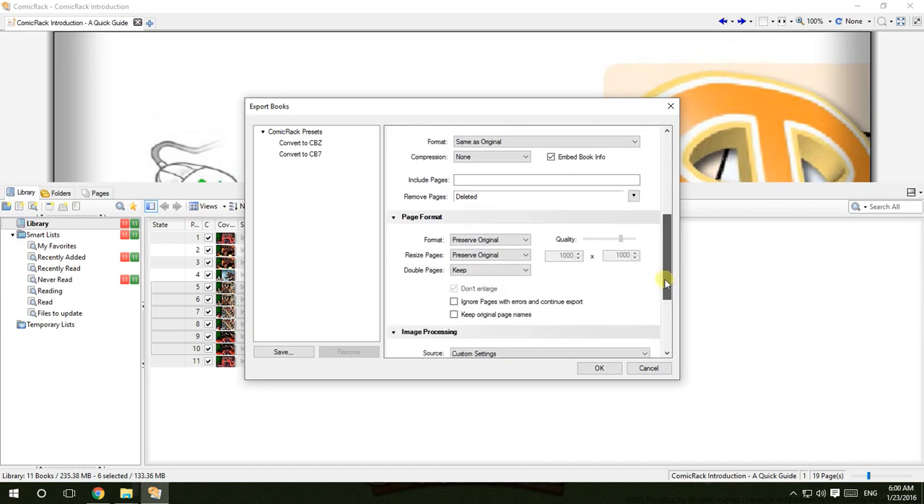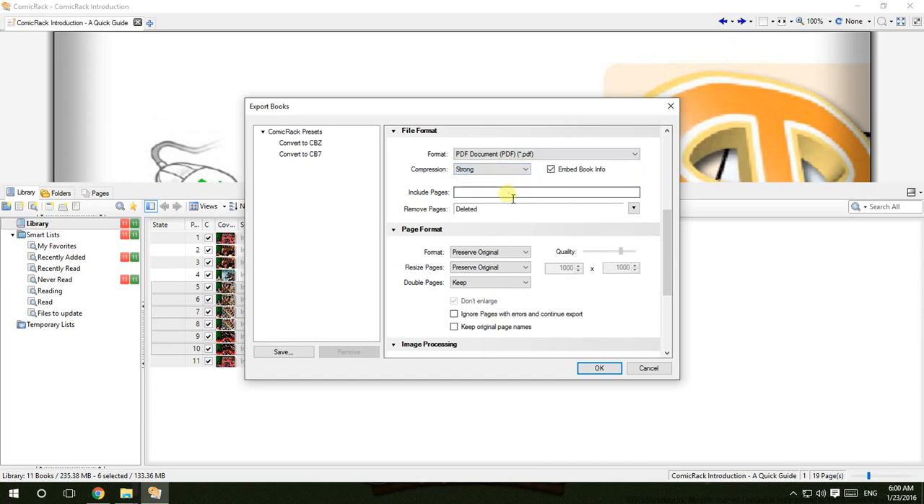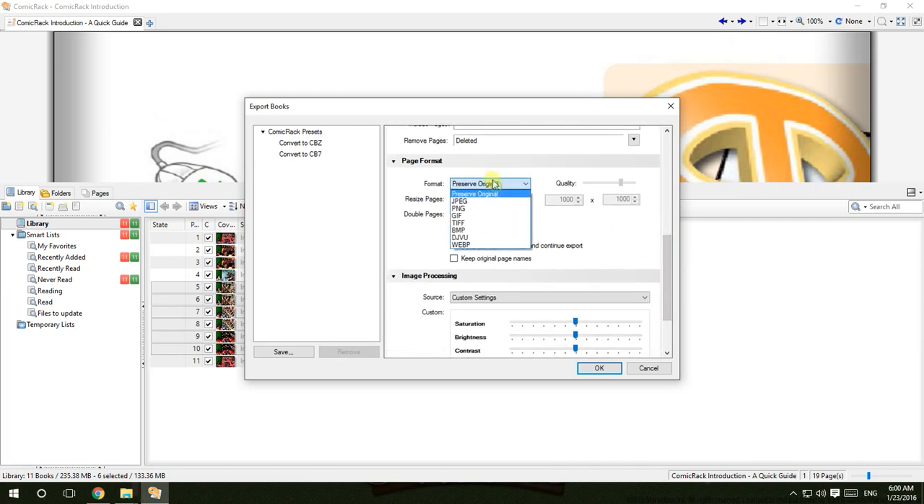The format is default, but you should change the file format to PDF. Compression should be set to 'Strong' because PDF is one of the most widely supported formats in comic and book readers. For the page format, change the JPEG quality — you can go from 50 to 100, but I'll take 50 so I can squeeze more comics into my SD card.